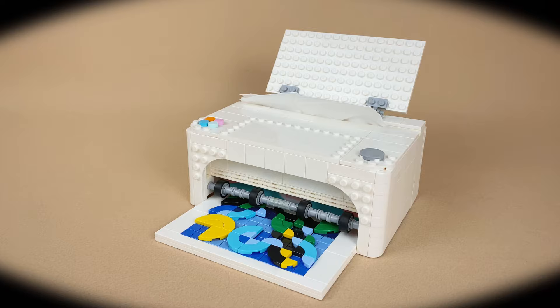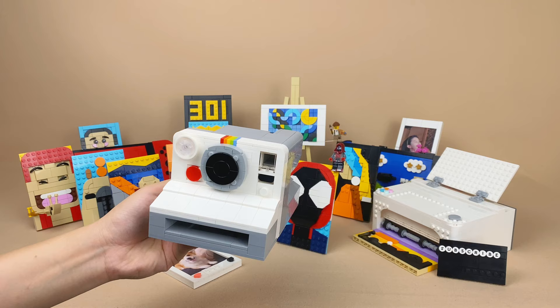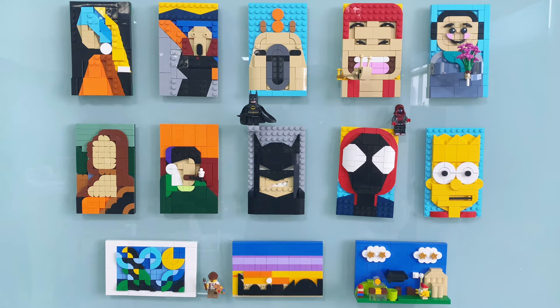After seeing these photos, what do you think of my Lego Polaroid camera? Do you like it, or do you have any suggestions to improve my creations? Subscribe because I make more Lego builds like this.